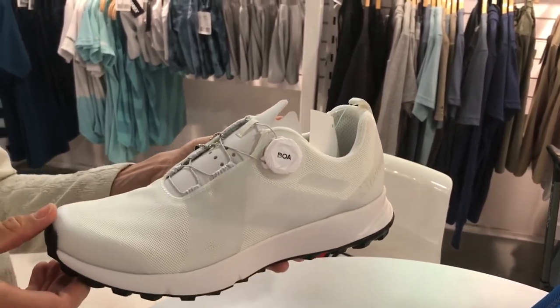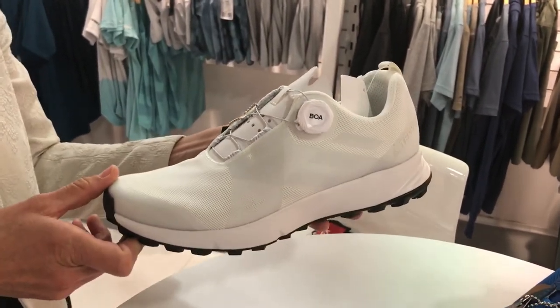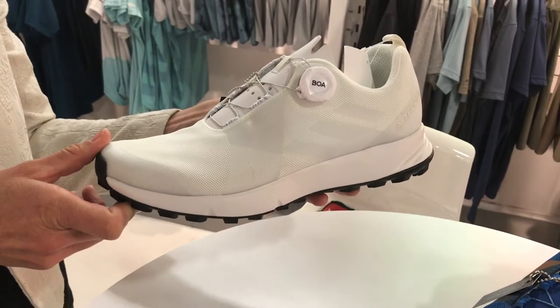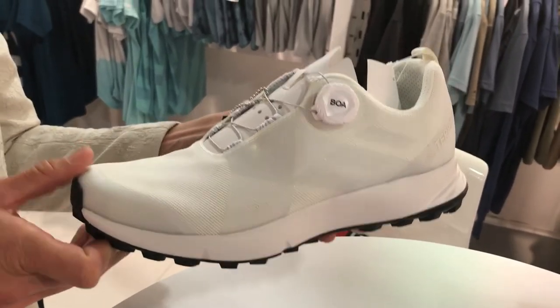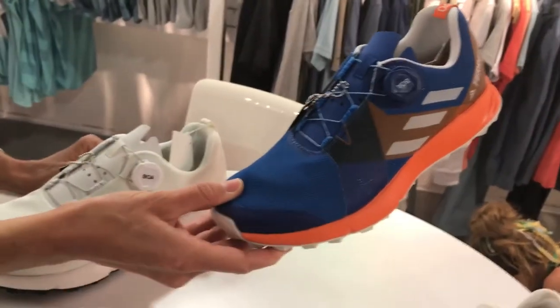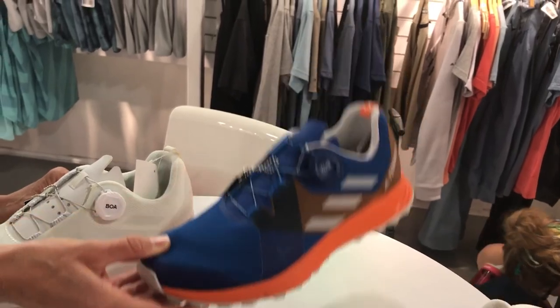This shoe weighs 290 grams and retails for about $120. It'll be available in stores April 2018. And this is just another colorway that will be available that's not the No-Dye. Thank you very much, Angie. Thank you.